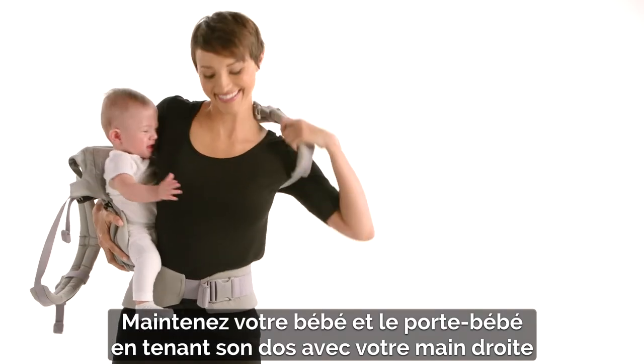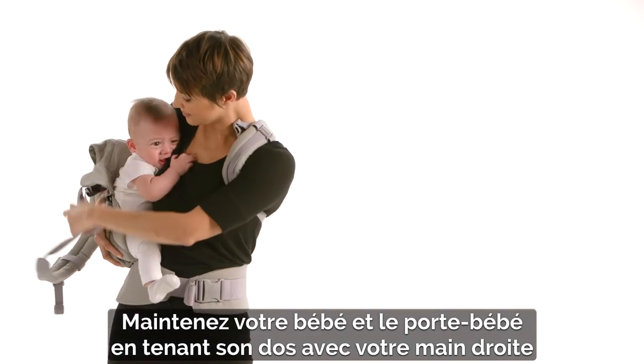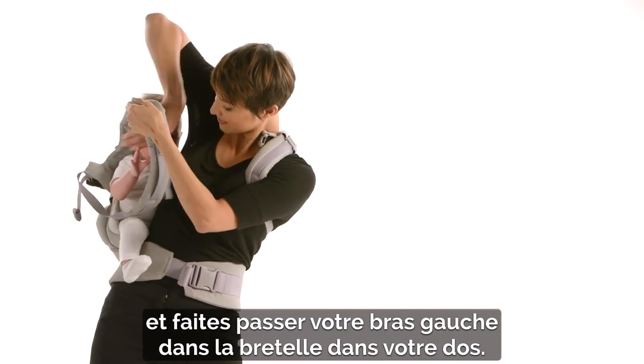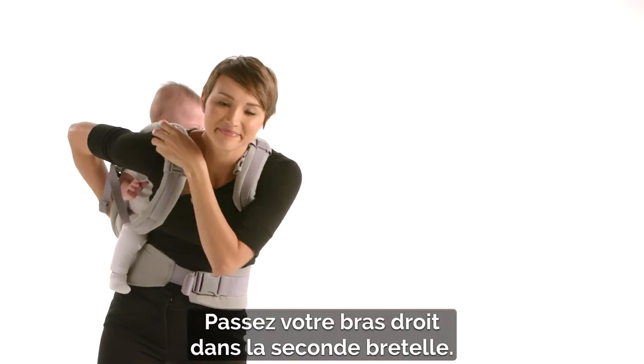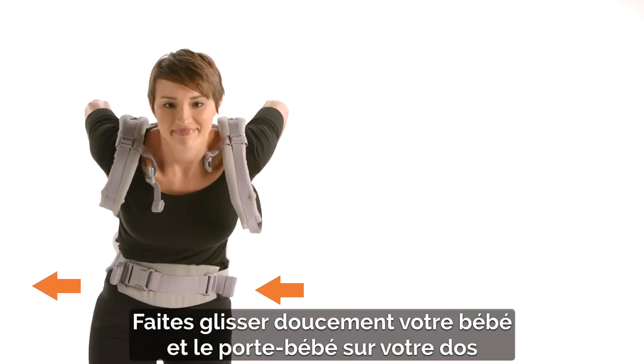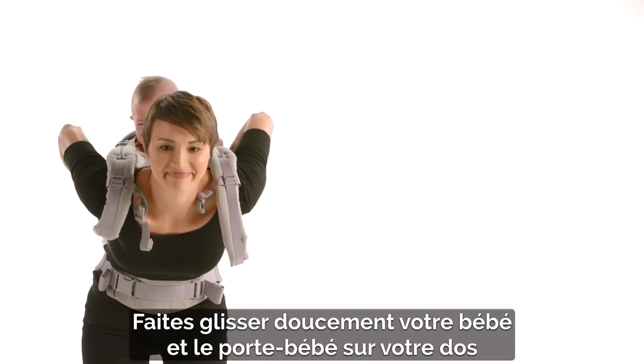Hold baby and carrier with your right hand across baby's back, and reach your left arm behind you to feed it through the shoulder strap on your back. Feed your right arm through the second shoulder strap. Help rotate baby and the carrier slowly towards your back while leaning forward.